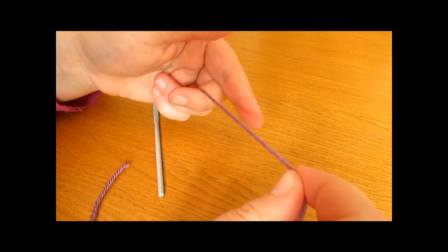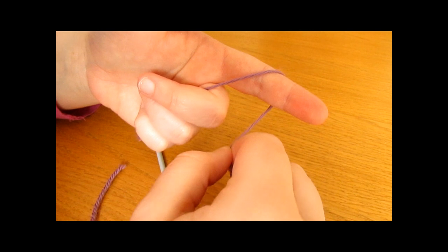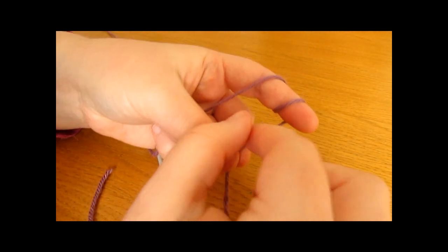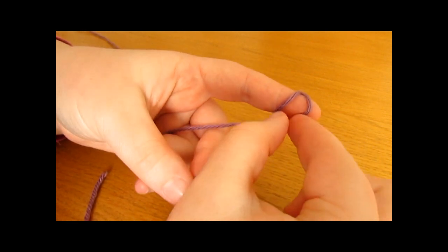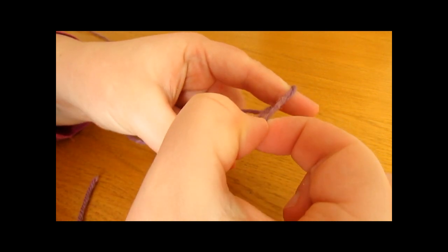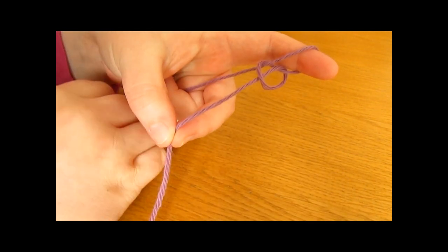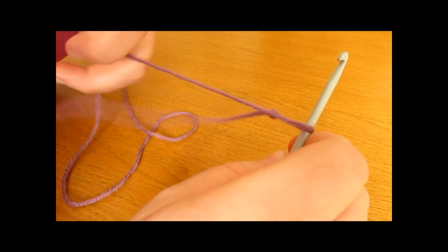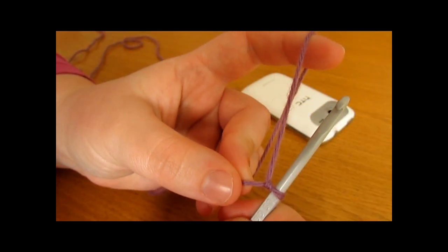To do a slipknot, you want to take your yarn and wrap it around your finger once and then twice. Then you want to take the first loop and pull it over the second loop, and then take the second loop and pull it all the way over your finger. You then want to take your crochet hook, go in through this space and pull tight, and there you have a slipknot.